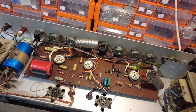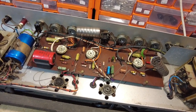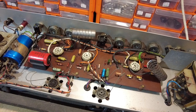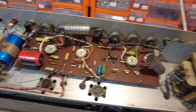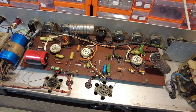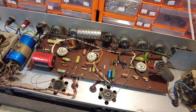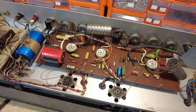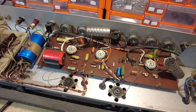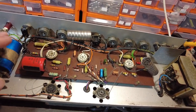I do have some 6P1P tubes as well - they work brilliantly, they're a beam tetrode - but the problem is I'd have to rewire the tube bases. If someone comes along and drops EL84s in, that would present a problem. Since this amp will go out into retail when it's finished, I don't want that. The 6P18P has the same pin-out as the EL84, so we're good.